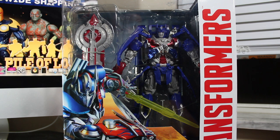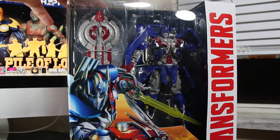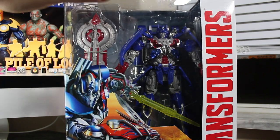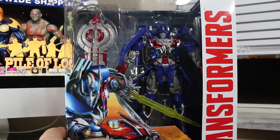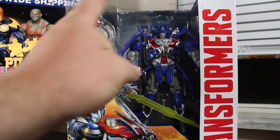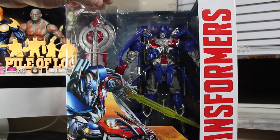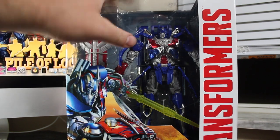Welcome to my first Transformers Age of Extinction figure review. This one we're looking at the Leader Class Optimus Prime figure. Now this is not the first edition one that was released as an online exclusive — I did not like the looks of that figure at all. I was really looking forward to the mainline Leader Class one, and luckily the toys aren't supposed to come out until the 17th, but today being the 10th, I was very surprised that I found one on the shelf at a Target. They did not have Grimlock, just this one, but that's what I was really looking forward to.